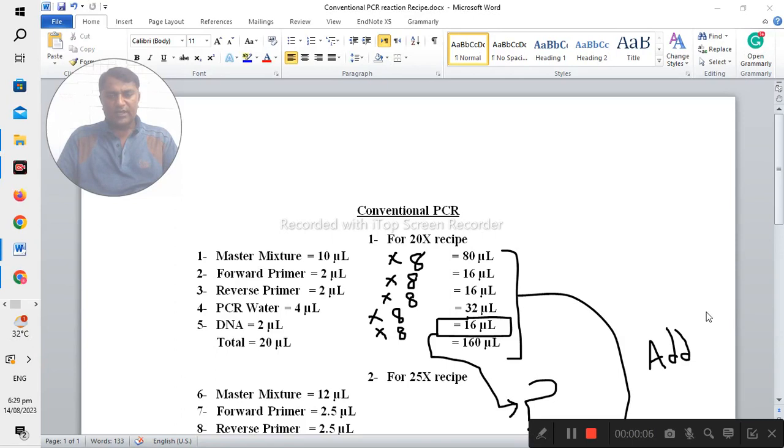Today I would like to share knowledge about the recipe used for performing conventional PCR. There are two methods used for preparing the recipe for conventional PCR. The first is the 20x recipe and the other is the 25x recipe. First of all, I would like to tell about the 20x recipe.